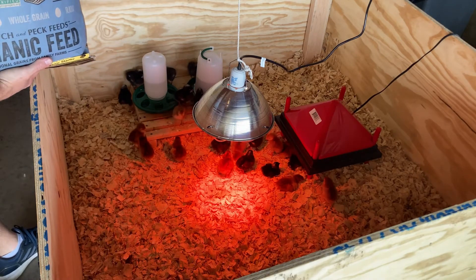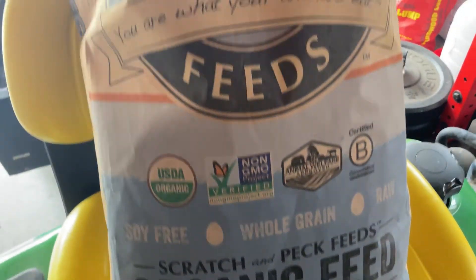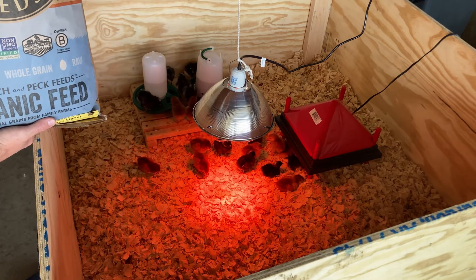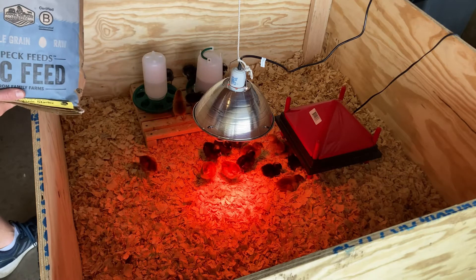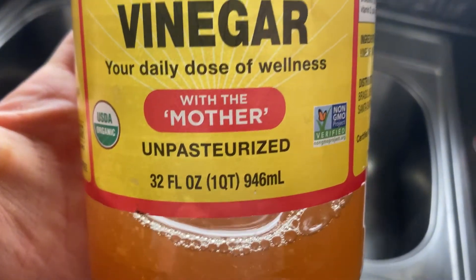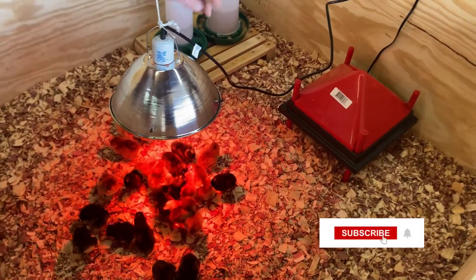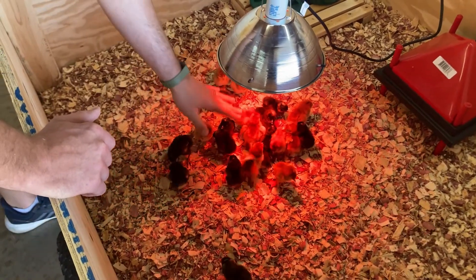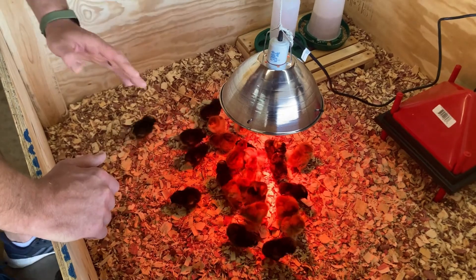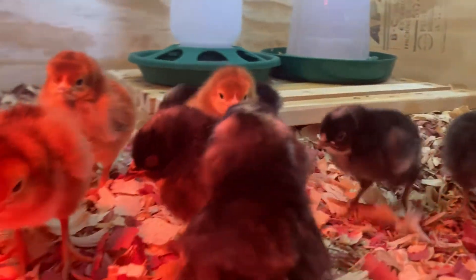I'd also suggest getting some really good feed. I get Scratch and Peck Feeds — it's organic, non-GMO, all grain-based, whole grains, soy free, and raw. Really high quality stuff. You can also ferment it. One thing you can do initially with their water is add some apple cider vinegar — you can Google the amount to mix in. For the heat lamp, if the birds don't stay under the light it's probably too hot and too close to the ground, so make sure it's adjustable. If it's too high, they'll just stay in one spot as well.